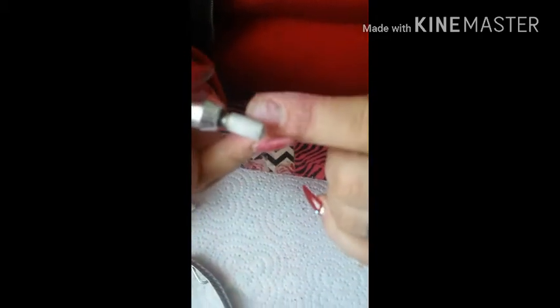Right here I'm just removing the polish that I have, and underneath it I just have clear acrylic. I'm going to try to remove as much as I can.